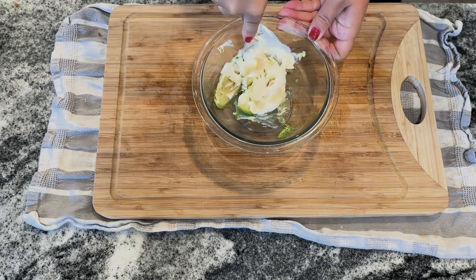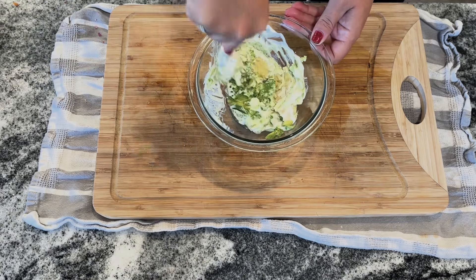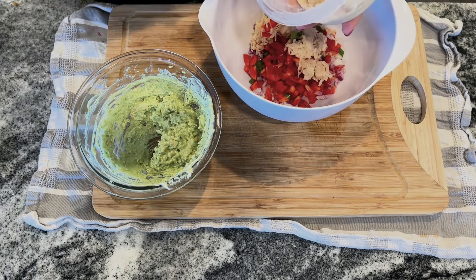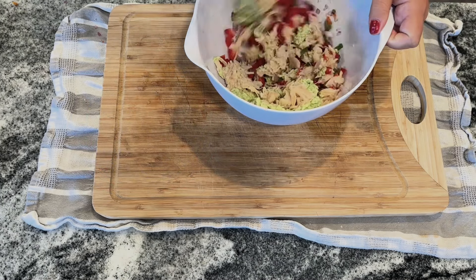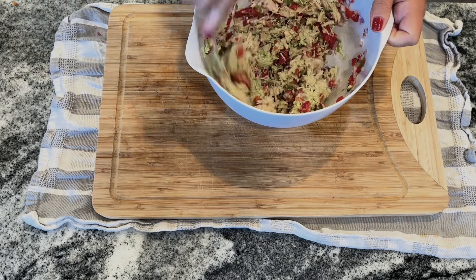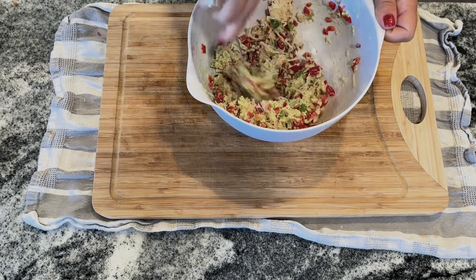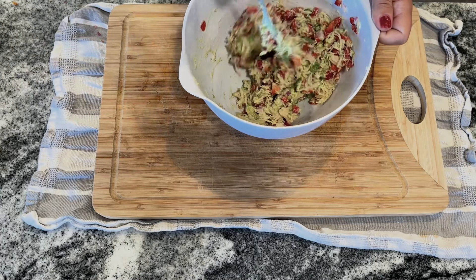My avocado wasn't super ripe — I had placed it in a paper bag overnight to ripen it, which helped quite a bit but it wasn't quite there yet. The flavor was still really good, it just took a bit longer to mash. Note: I lost some footage here, but the filling also includes a quarter of a medium red onion chopped, half a red bell pepper chopped, one tablespoon of scallions minced, and one large can of canned chicken. The recipe called for a little over a quarter cup of shredded cheddar cheese, though I may have forgotten to add it — and it tasted absolutely delicious regardless.